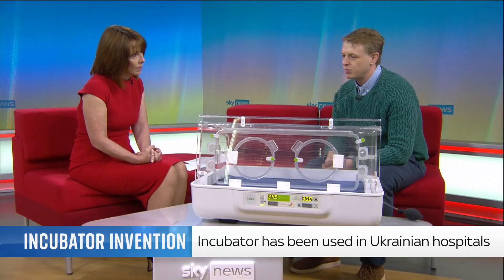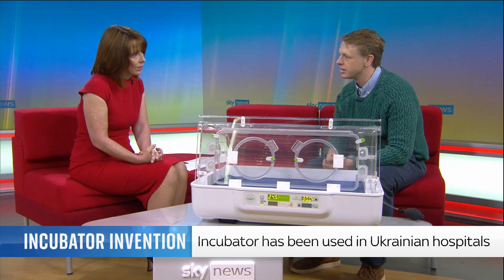How many babies have you saved? We think — loose estimations — around 1,500 to 2,000. Unbelievable. Thank you. It's a team effort, honestly. They make me look a lot better than I am.